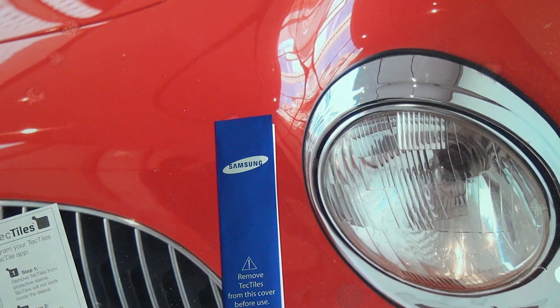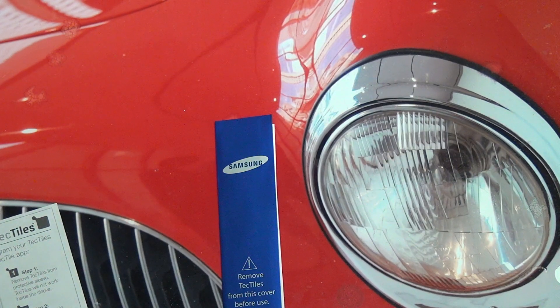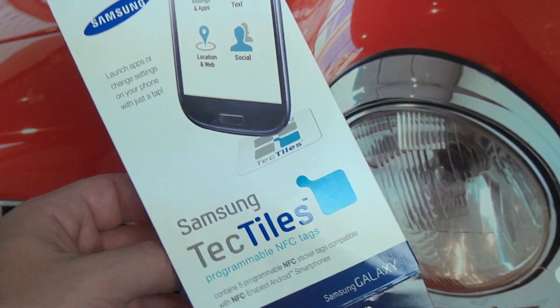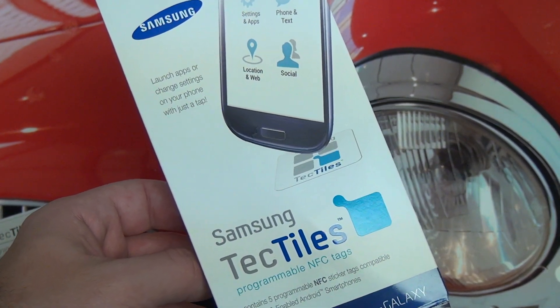Another interesting device I would like to see work with this, but it's not going to, is the Sony Duo 11. No real use for this, though you can use the NFC on the Duo 11 for file transfer and things like that. Anyway, hope you guys enjoyed this. If you have any questions or comments about Samsung's Tech Tiles and the packaging that I ripped apart here, feel free to post them. And of course, as usual, please feel free to subscribe. Later.